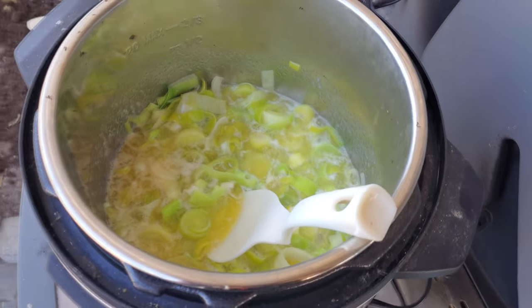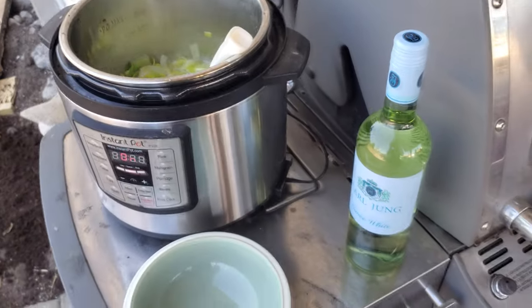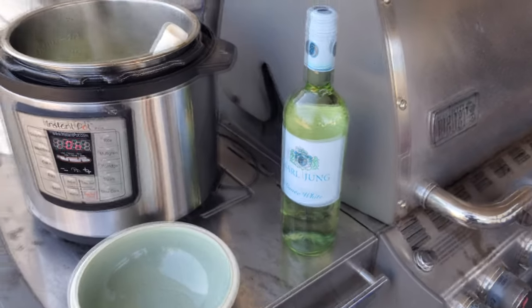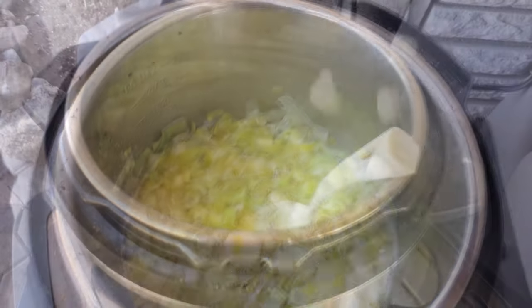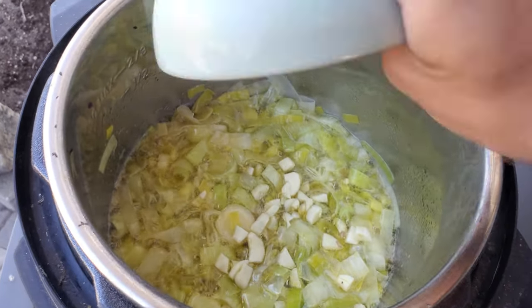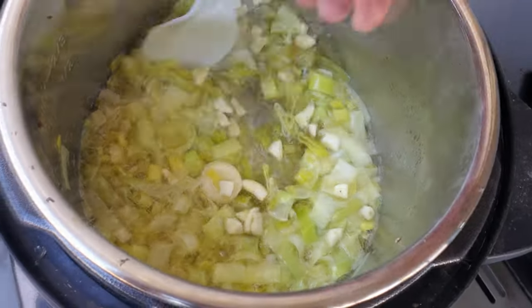Right now we have the butter and the olive oil sautéing with the leeks. And we've got the alcohol-free white wine ready. Next thing that's going in is the garlic — fresh garlic. Give that a stir.